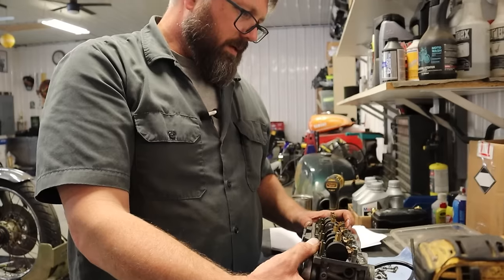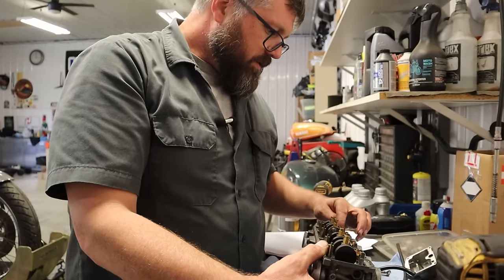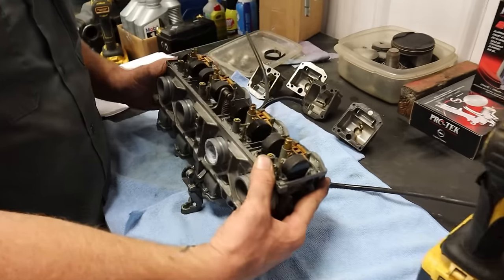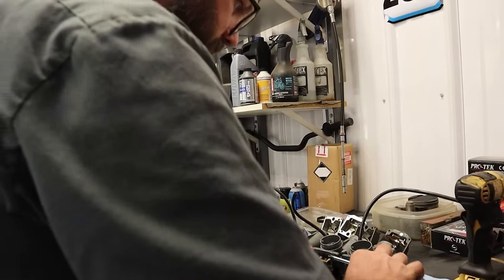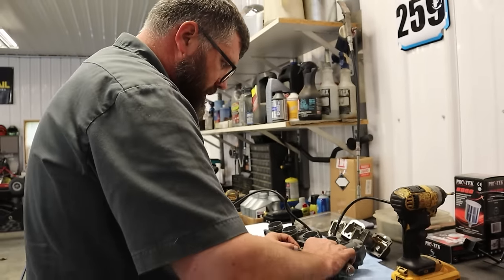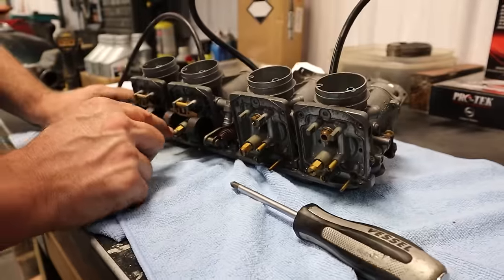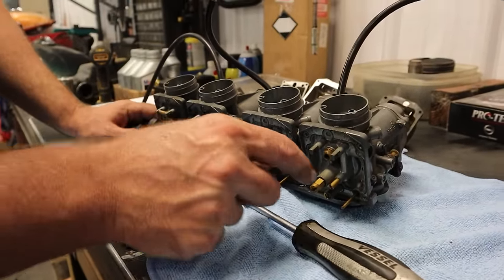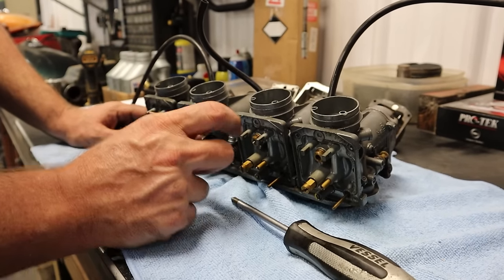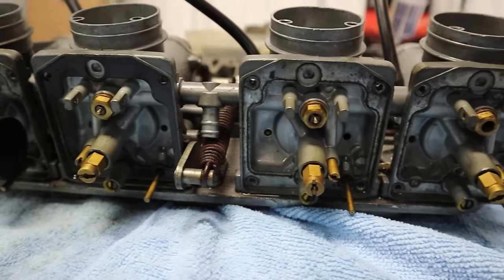Look at that — this one didn't have a float bowl gasket. Could that be our problem? Well, it's certainly going to be leaky without that. How are we missing a float bowl gasket? The main jet's screwed out — that would have been a big problem. Actually it almost looks like those jets and the needles and seats were replaced. Somebody done screwed up.